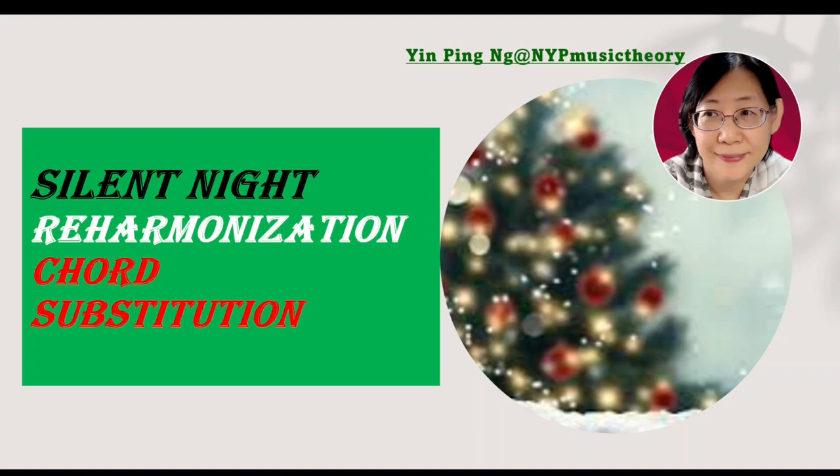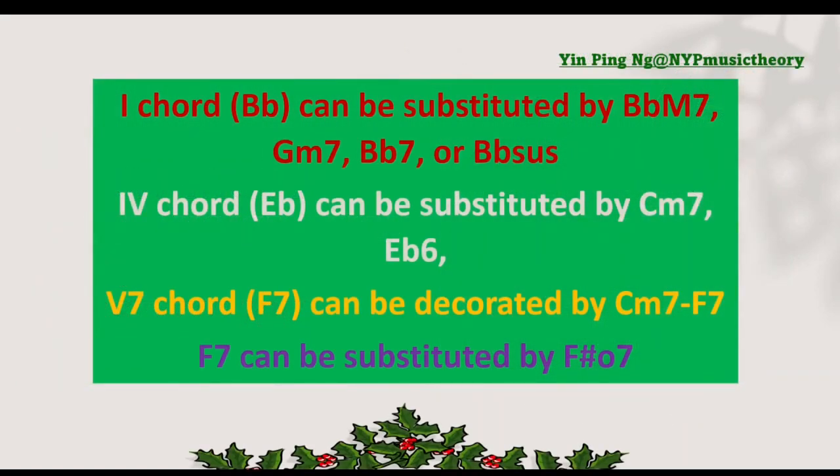Let's look at the chords. This song is in B-flat major, so the one chord is B-flat major chord. It can be substituted by B-flat major 7, G-minor 7, B-flat 7, or B-flat 6 chord.